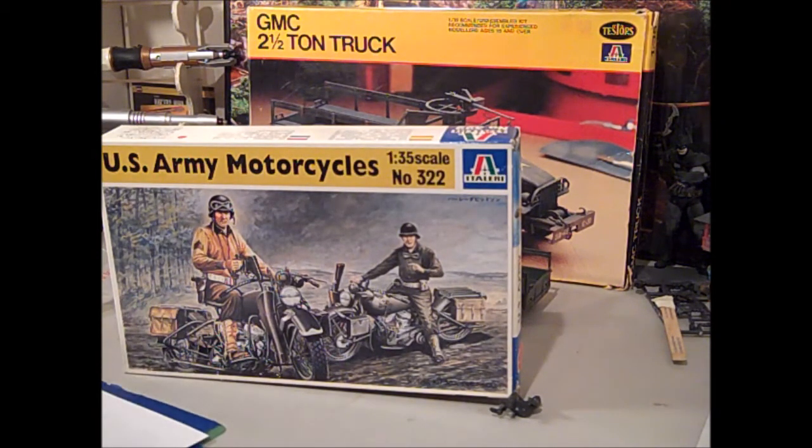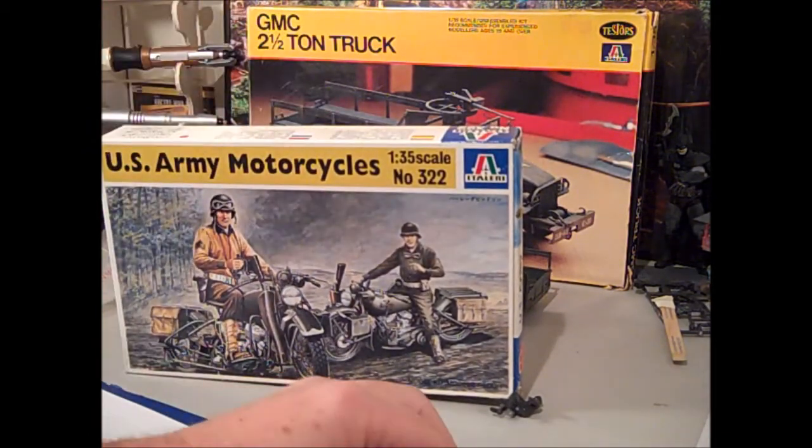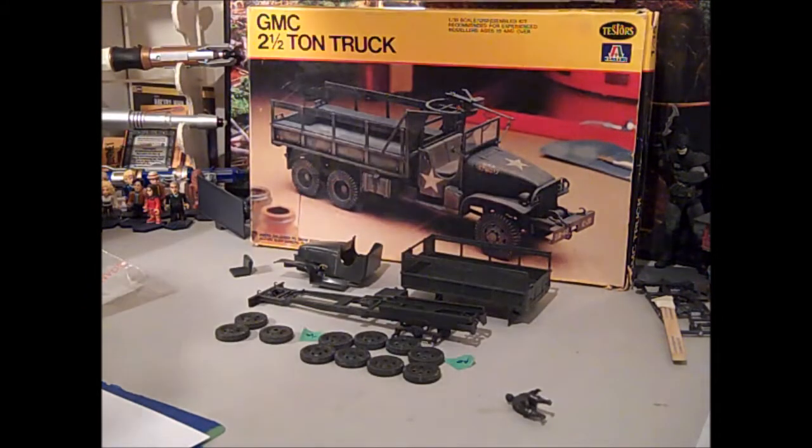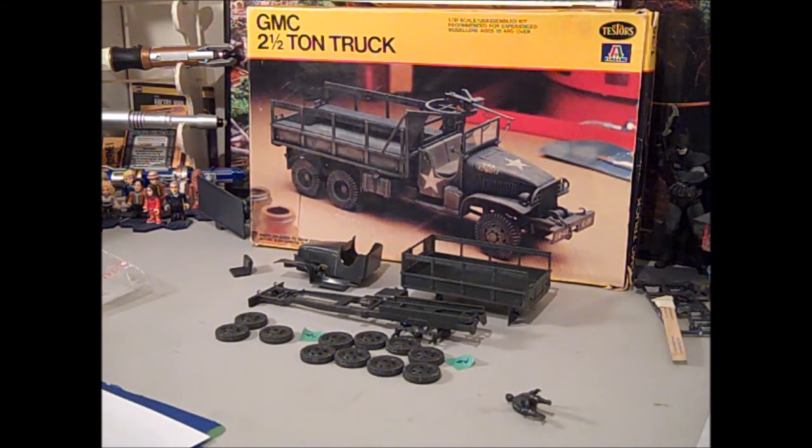That's part of my plot and plan — this motorcycle is going in as an additional part. I'll probably build a base, just a roadside base. I'm going to have the motorcycle rider talking to the truck driver in my little scene, and I'm thinking about calling it 'Pit Stop' — like everyone has run off into the woods and the two guys are just sitting chatting, waiting for them all to come back. That's pretty much all as far as I've gotten so far and my plan at this point.